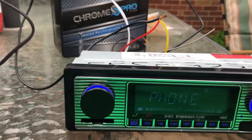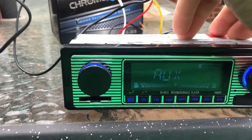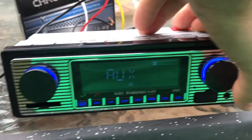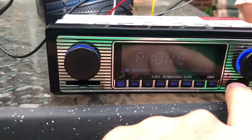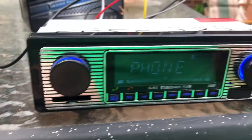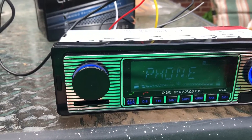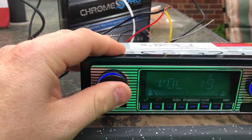Looks like that switches to the phone mode. So let's turn it back to the radio, the auxiliary — which I believe is that headphone jack right there. You've got Bluetooth. It does have a USB right there and a card reader. I'm not sure if that just shows up on the auxiliary or what.